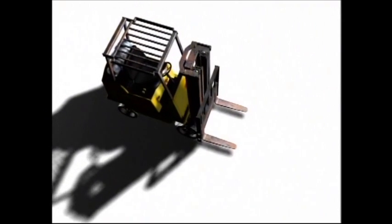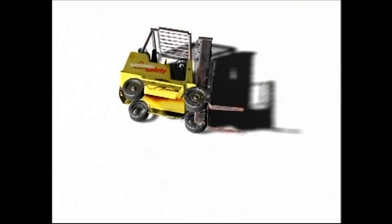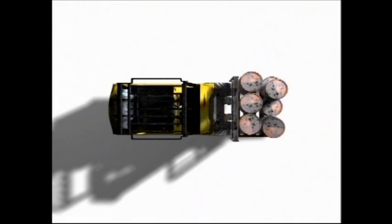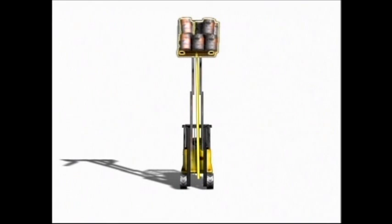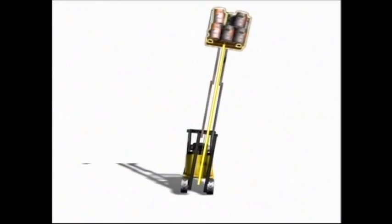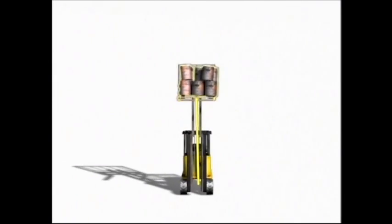A forklift can also tip over without a load. When a forklift is in motion without a load, the center of gravity is near the rear of the vehicle and very close to the side of the stability triangle. At this point, any quick turn or even an unstable driving surface could cause the forklift to tip over. Another aspect of the stability triangle is the vertical stability, or the line of action — a vertical line that runs through the forklift's center of gravity. If the line of action shifts outside the stability triangle, the forklift will tip over.